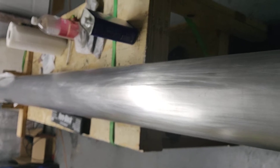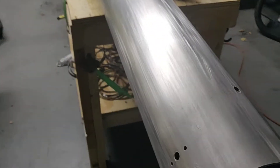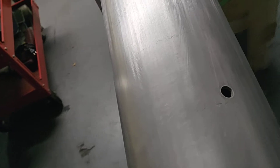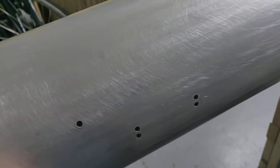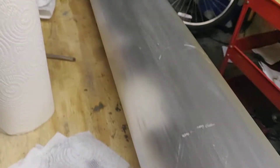There's the whole spar, all ten feet of it. But this is the 2024 spar. Actually, let me correct that — I think this is the root, that's the tip. Actually, this is the tip, because this is where the landing light attached — this is where the L-bracket for the landing light attached. So this is the tip and this is the root, which doesn't really change anything in the big scheme of things because those defects are still right in the middle.